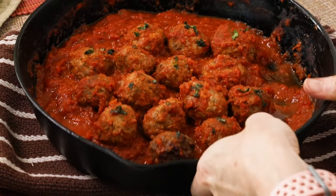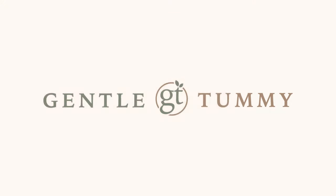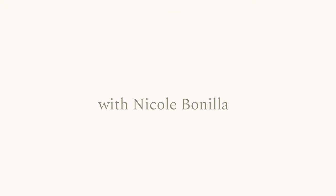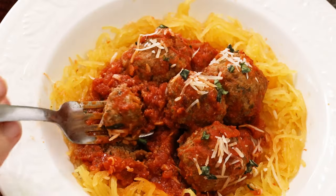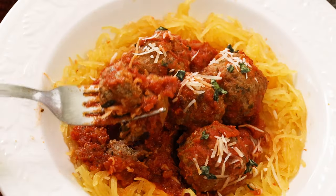Frozen meatballs are great in a pinch, but they simply don't compare to homemade meatballs. I'm showing you how easily you can make restaurant-quality Italian meatballs with a gluten-free option.